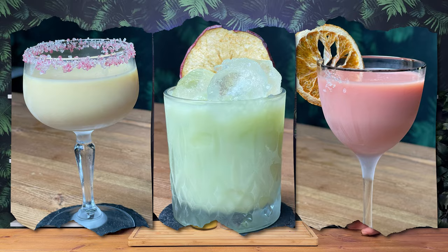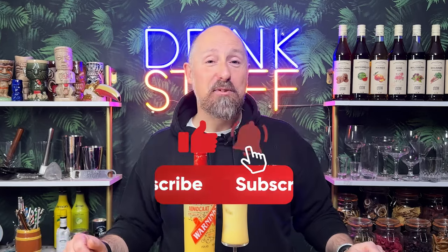In this video, I'm going to give you three simple cocktail recipes that you can make with your leftover Advocaat when you get bored of making snowballs. Hey cocktail fans, welcome back to the channel here at Drink Stuff. We are your one-stop shop for all your cocktail needs, except for the booze. If you like what we're about, make sure you subscribe to the channel for even more cocktail inspiration.